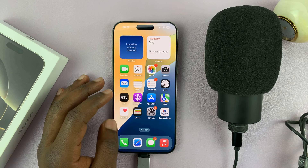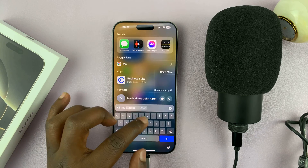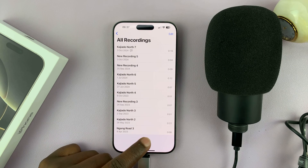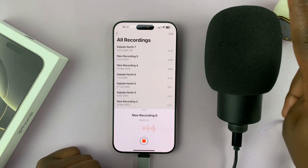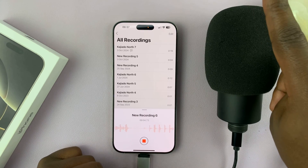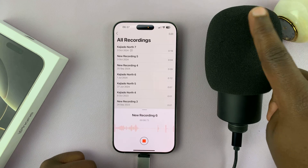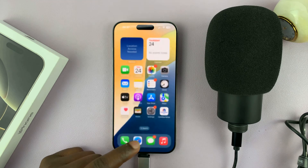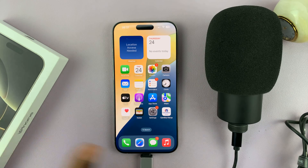If you go to Voice Memos and try it out — Voice Memos is the official recorder app. If you come here and try to record, you can see when I hit the microphone, it has those pulses. So anytime you connect a USB microphone, it's going to become the default microphone just automatically.